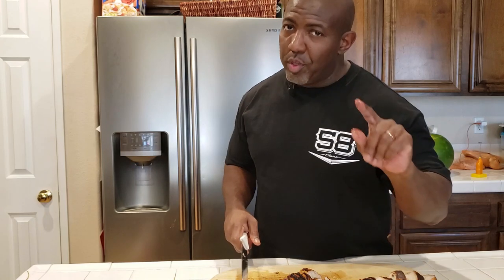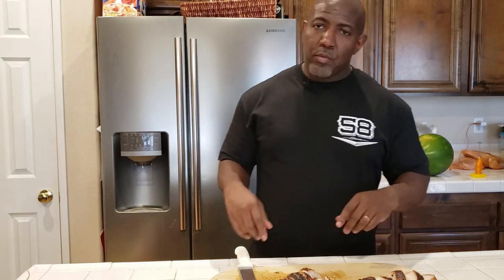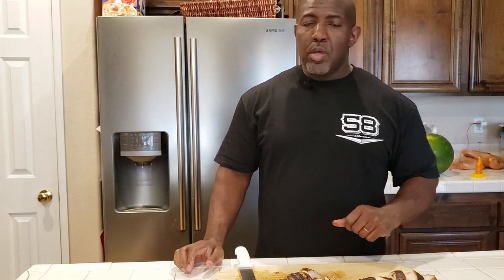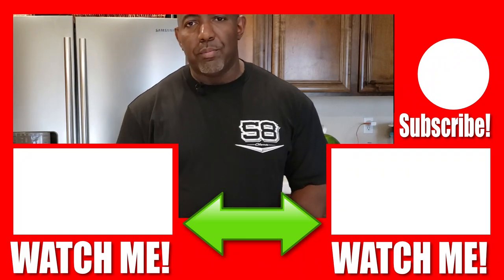This is the only way I cook chicken breast — I will not do it any other way. I guarantee once you do it you'll never go back. You can put some barbecue sauce on it if you want. If you're new to the channel, thank you for tuning in — make sure to hit the like button, subscribe, leave a comment, and hit the bell notification so you'll know when the next video drops. I got some special things coming soon. Until next time, this is Big Mike with BZ Cooks.